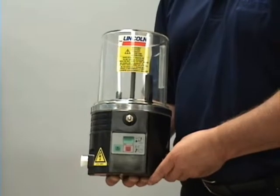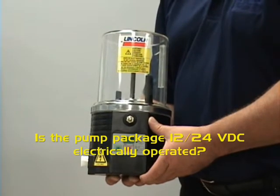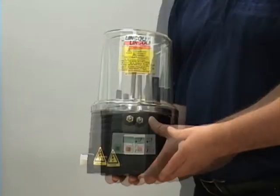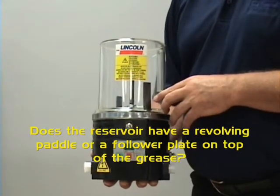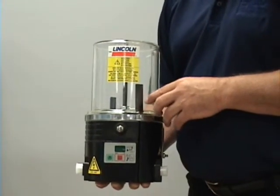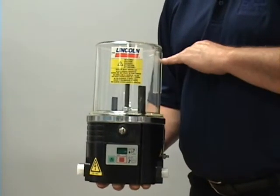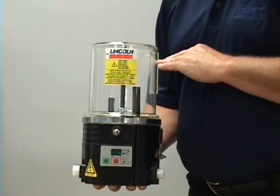Another question to be asked is regarding the pump package itself. Is it 12 or 24 volt DC electrically operated, which allows you to install the system without having to tap into the hydraulics or the compressed airlines on the machine? Does the reservoir have a revolving paddle or follower plate on top of the grease? Using the revolving paddle gives you indication as well as allows you to pump heavier greases at colder temperatures. A follower plate under constant pressure with heavier greases and colder temperatures could result in pump cavitation.